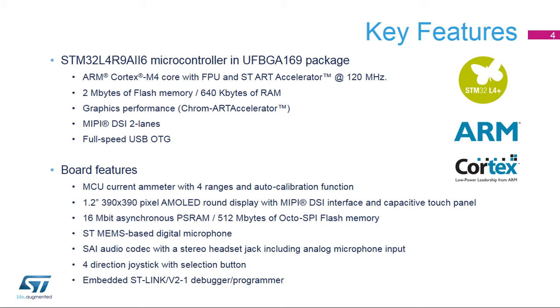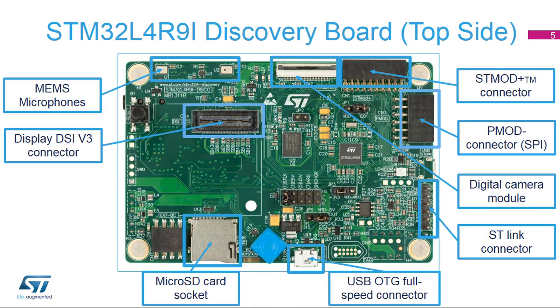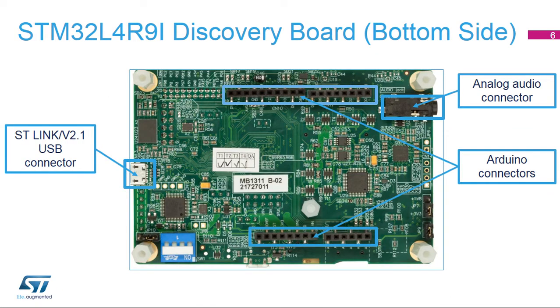The board incorporates three distinct STM32 devices: the target, the debugger, and the MCU used to measure the current. The front side is covered by the LCD display with two MEMS microphones on the side. The board offers a wide range of connectors for display, camera, memory card, ST-Mod+, P-Mod, and other USB peripherals. The back side also offers a wide range of connectors.